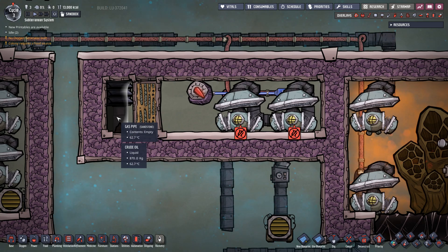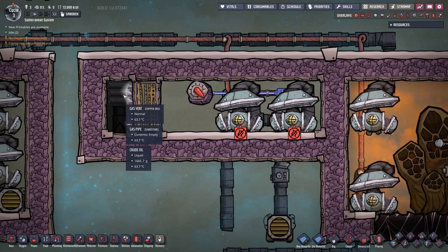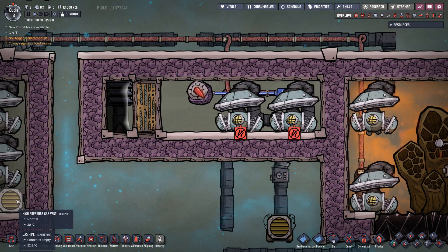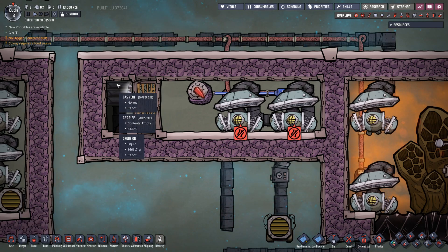Now the trick is: standard gas vents overpressurize at 2.5 kilograms. So whatever liquid you have in that top tile, you need to make sure it is below 2,500 grams. If you're using a high pressure vent, they overpressurize at 20 kilograms, so you just need to make sure it's above roughly one kilo and below 20 kilograms. That gives you a much larger margin, and I normally recommend using high pressure gas vents before setting up one of these because hitting that target is a lot easier.